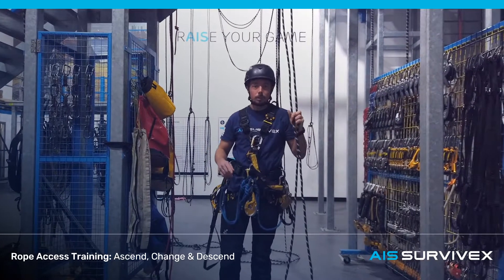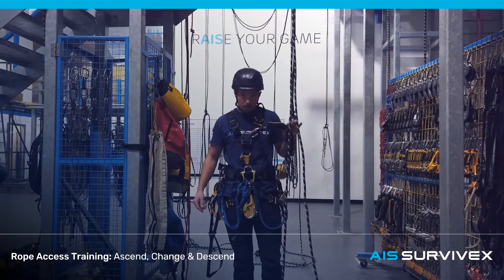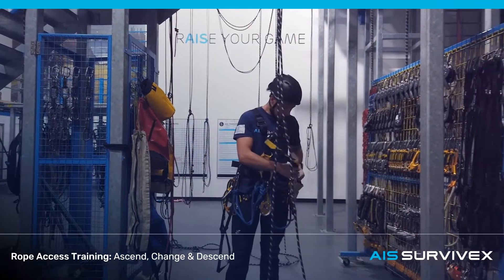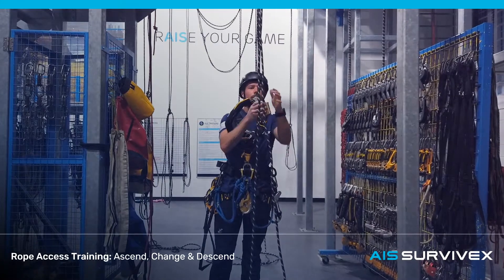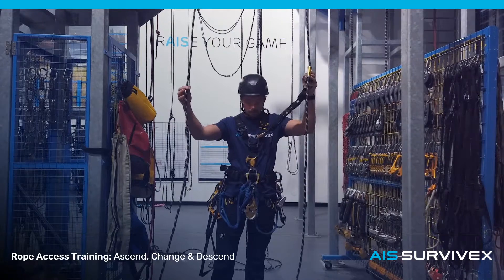Alright, we're just going to cover some of the basics. We're going to demonstrate ascend, changeover, and then descend. For this we're going to be using the ASA back. The best practice is to put the ASA on first, or your back device on first, then take it off back. Make sure there's no tangles on the rope.